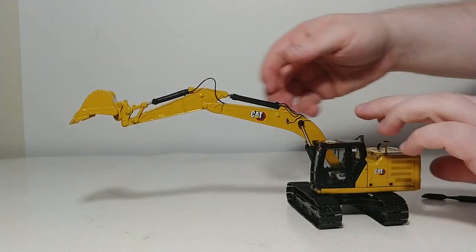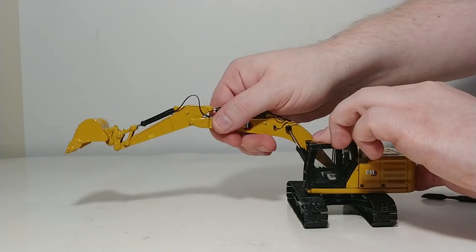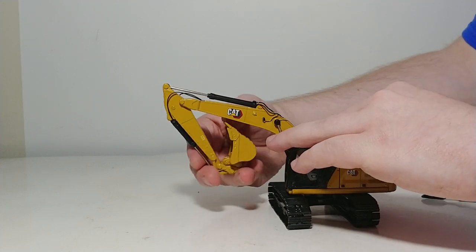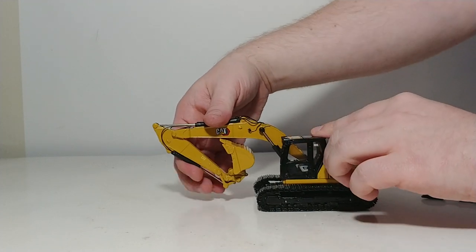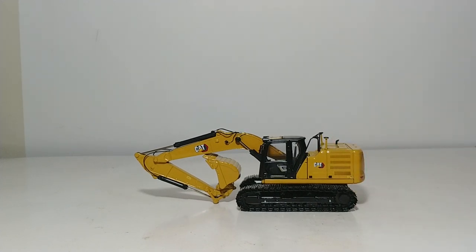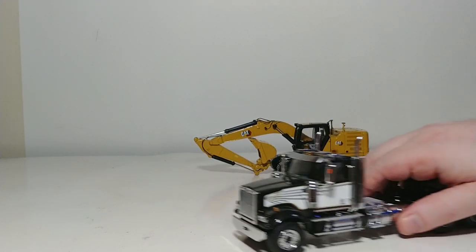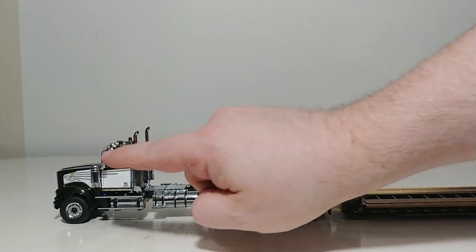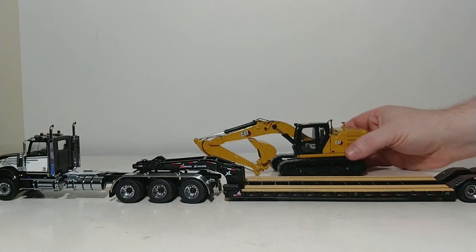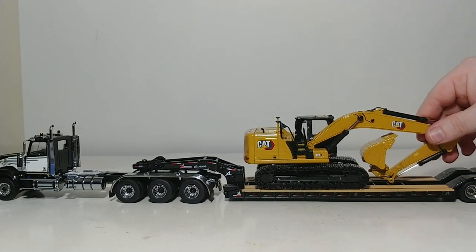Let's bring this back in. You can set it at any angle and it's not going to bleed down. Curl the bucket in and your bucket goes into there, so you can achieve a very realistic transport load position. And I just so happen to have debuting on screen for the first time — a little bonus in this video — the Western Star 4900 SF Day Cab Tridem Tractor in a beautiful two-tone black and white finish. We will be having a review of this model very soon, so stay tuned. And there is how the excavator looks on the low boy.